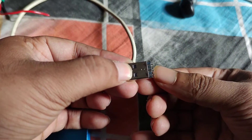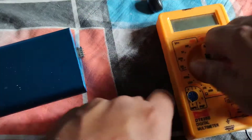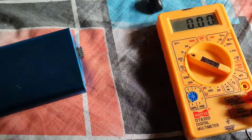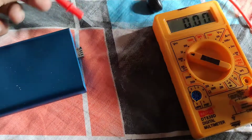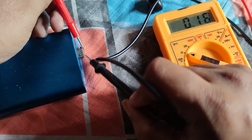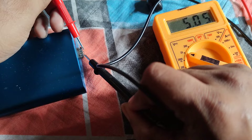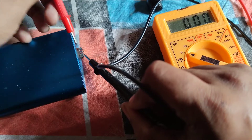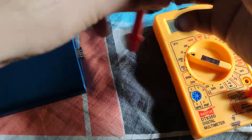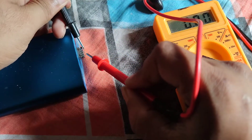I will connect it in reverse — you can see it with the multimeter too. It should be positive and it should be negative. As you can see, it is showing five volts. That's how we can tell which is positive and which is negative. If I reverse this, there will be a negative sign on the multimeter reading.